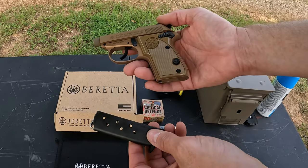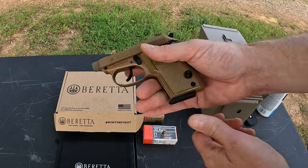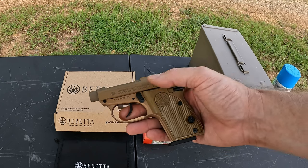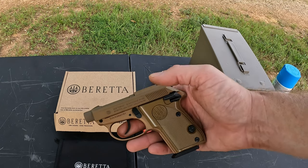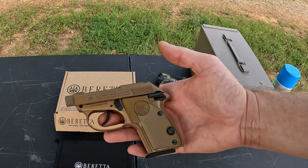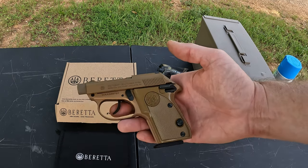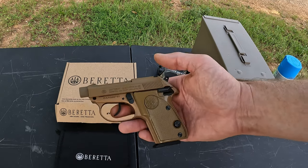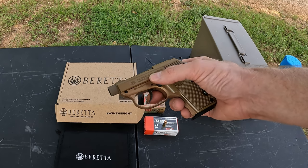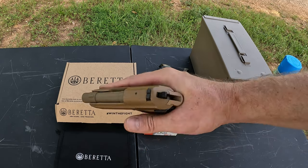It's a seven-round magazine, so seven plus one in the chamber for a total of eight rounds fully loaded. These are available in a few calibers: 32 Auto, 25 Auto, and 22 LR — those are the three tilt-up barrel models I'm aware of. The construction is really well built: steel slide, steel barrel, steel internals, and an aluminum frame — all-metal construction other than the grips.